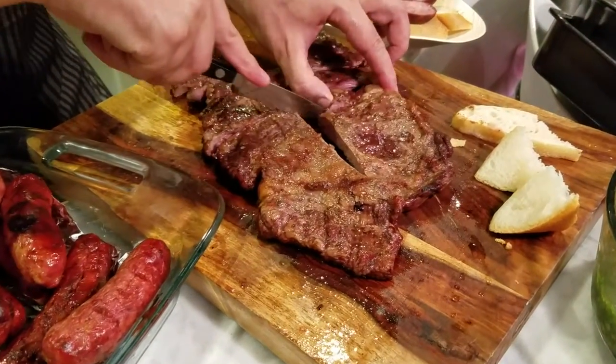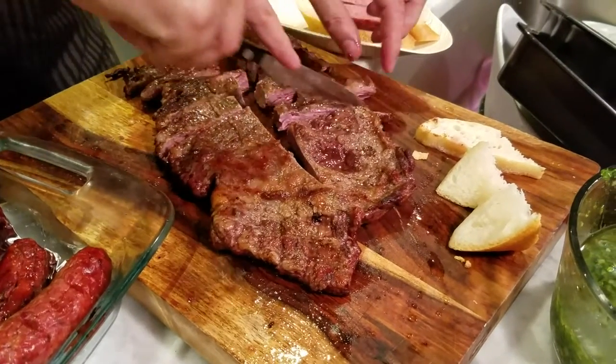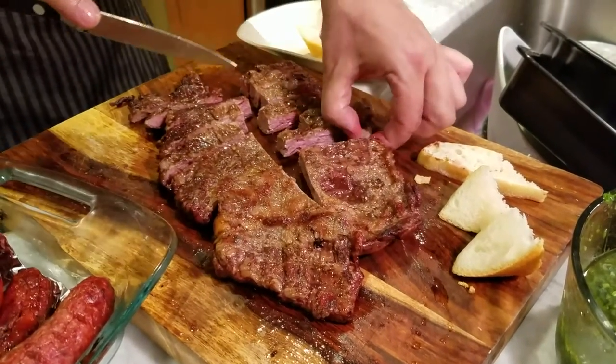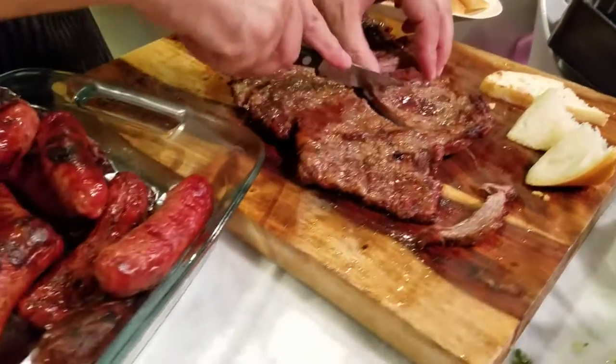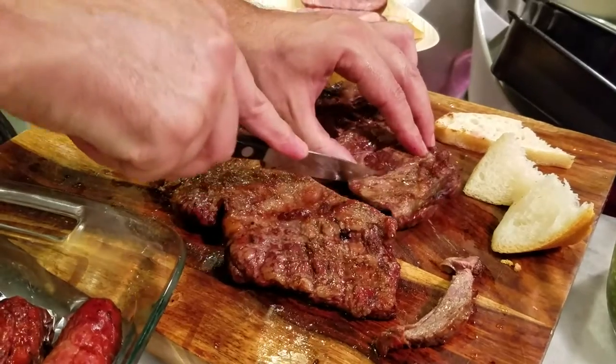What kind of meat? What is the cut of this meat? This is called Entraña in Argentina — this is a short skirt. It's so incredible that people don't usually use it much.